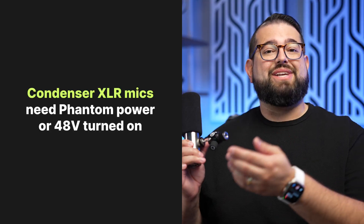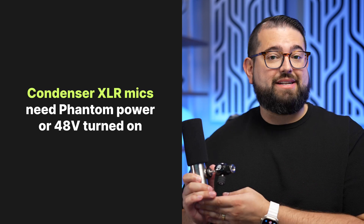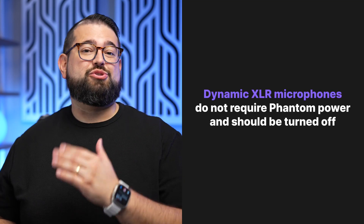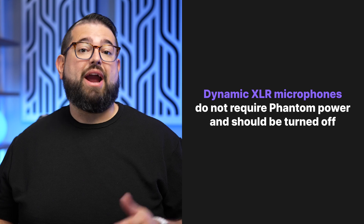If you have an audio interface and you're not sure when to use phantom power: if you're using an XLR condenser microphone with an audio interface, you need phantom power — that's the plus 48V. If you're using a dynamic microphone like the Shure SM7B or MV7, you do not need phantom power and you should turn it off.